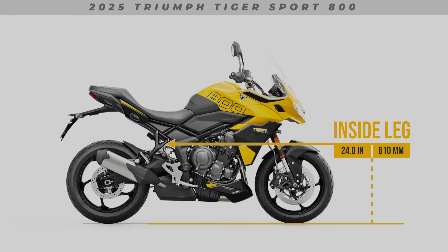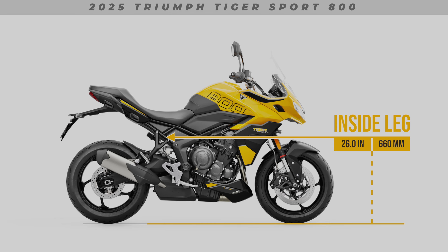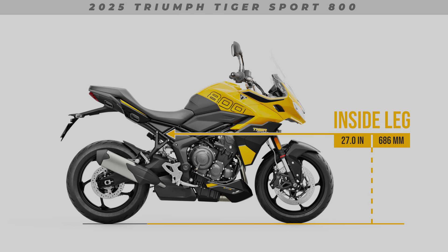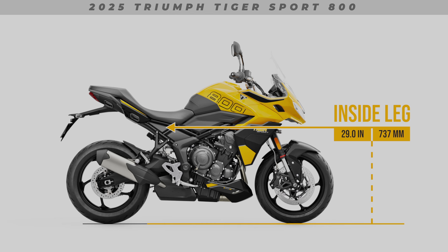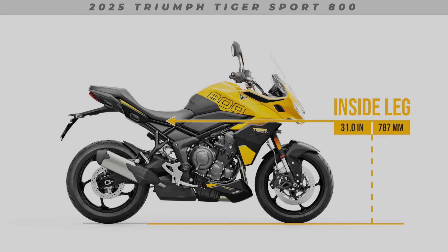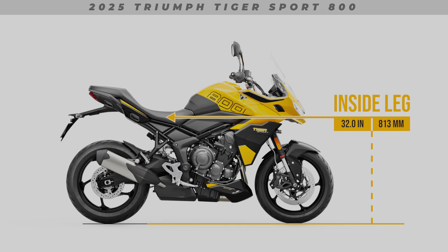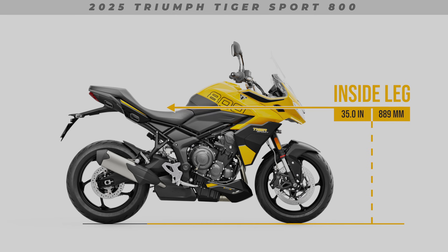Hopefully you find this video to be of value, and can now see how your own body proportions might compare to this motorcycle. My goal of the Do I Fit series is to gradually work my way through most of the range of bikes currently available from all of the manufacturers. So look out for new bike videos being uploaded weekly. I'll leave a direct link to the Do I Fit series in the description below.